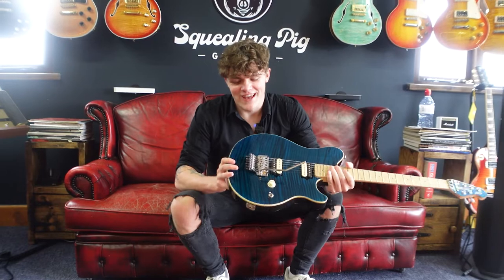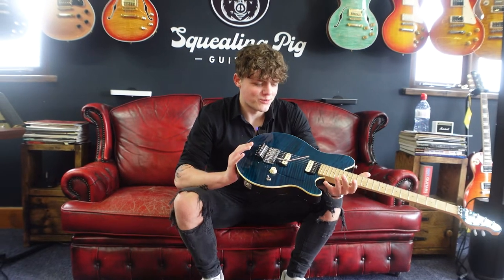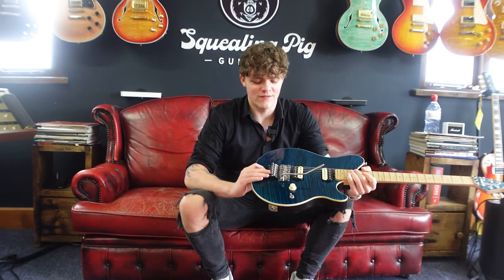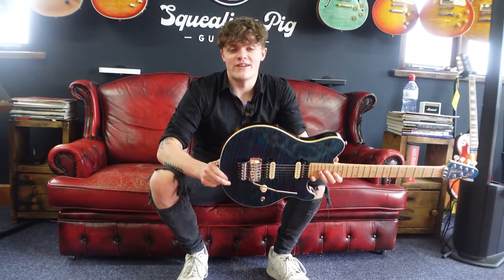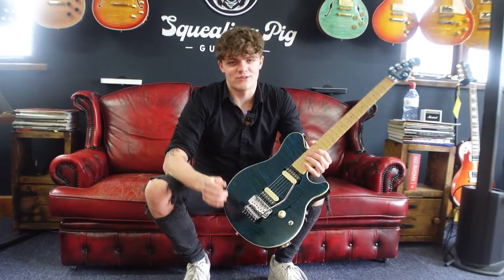So guys, that brings us to the end of another video, another episode of Those We Love. As you can see, this is a really, really cool guitar and I hope we've done it justice in today's video. If you're interested in this guitar or have any other questions, make sure to leave them down in the comments below or send us an email. Thank you so much for watching — make sure to like and subscribe and I will see you in the next video.